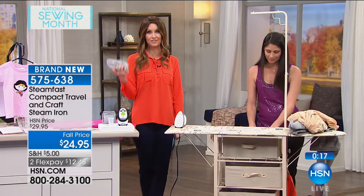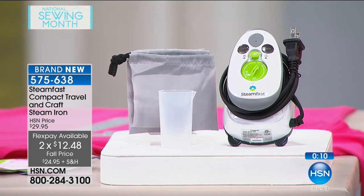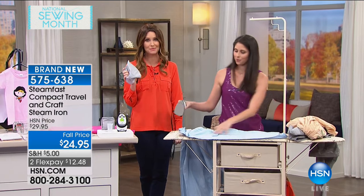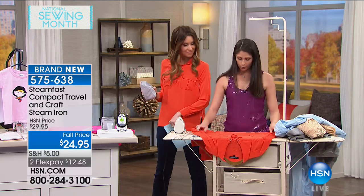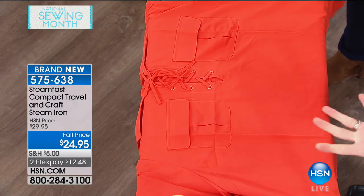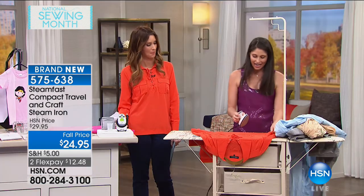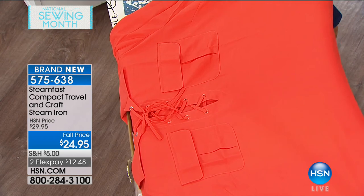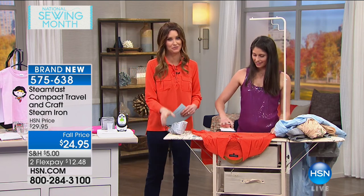At $12.48 with $5 already taken off, we're so excited to have it here at HSN for the first time — very popular around the world. This is the Steam Fast iron, and you have not seen it here at HSN before. It weighs about a pound, so imagine it as your travel iron. It might be small, but it is mighty — even though it weighs less than a pound, I can work out those hard creases in two swipes. Please be sure to get it while we've got it on Flex. Megan, thank you so much!